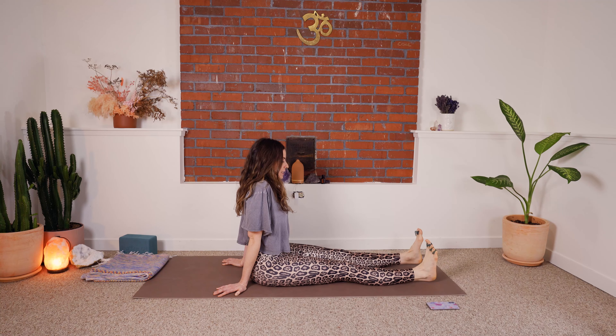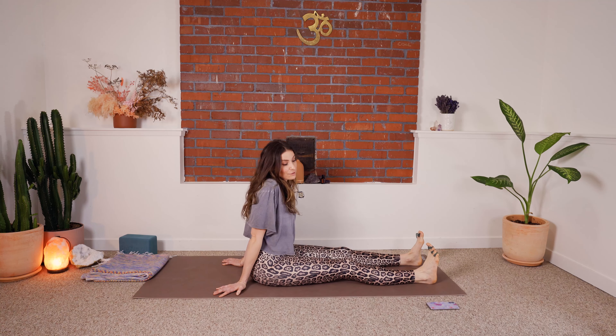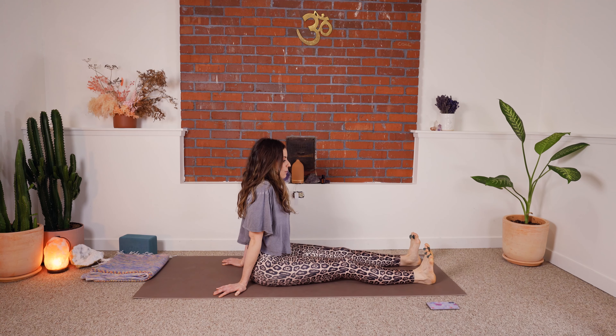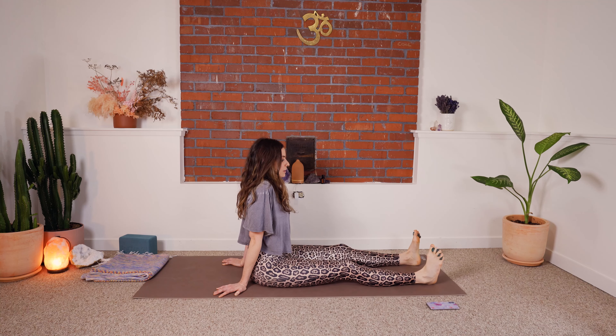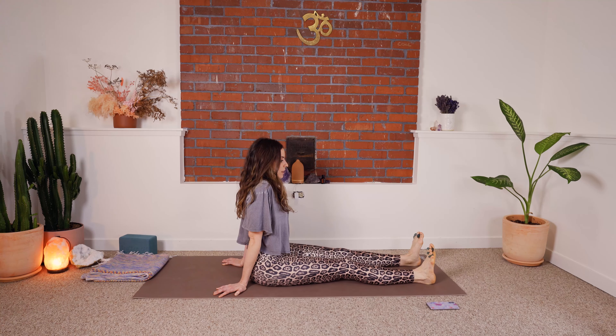Now we're going to flex again — a little more passive flex, you don't have to try so hard. We're going to go pinky edge of the feet away, then big toe edge of the foot away. Pinky edge away, big toe edge away — or think of it as the soles of your feet facing one another, and then the tops of the feet facing one another. Keep going like that.